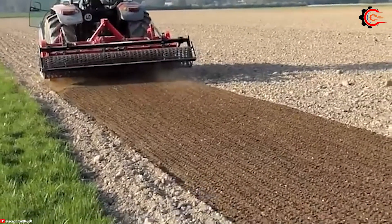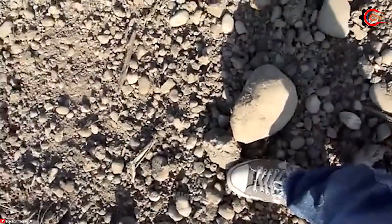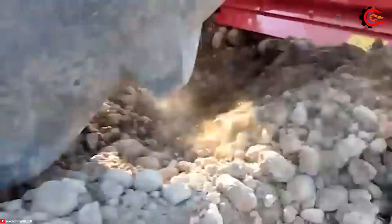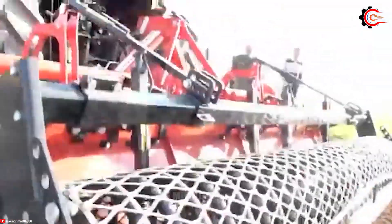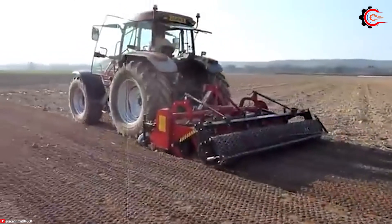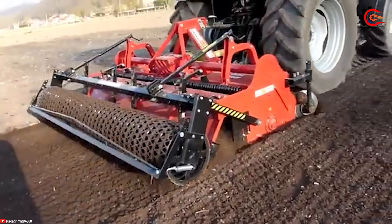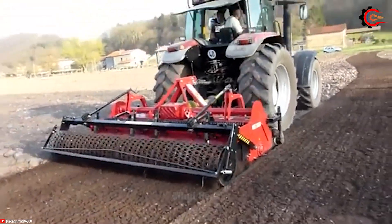By burying stones deeper into the soil, it enhances aeration and water drainage, crucial for optimal plant growth. The stone burial process not only saves time and effort, but also promotes soil health and productivity, creating an ideal foundation for maximizing crop yields.